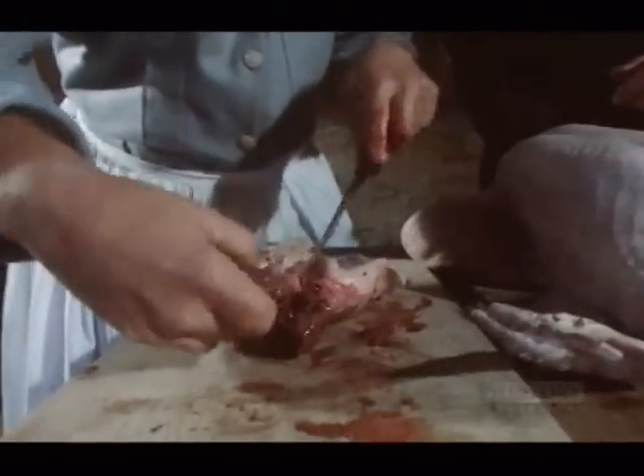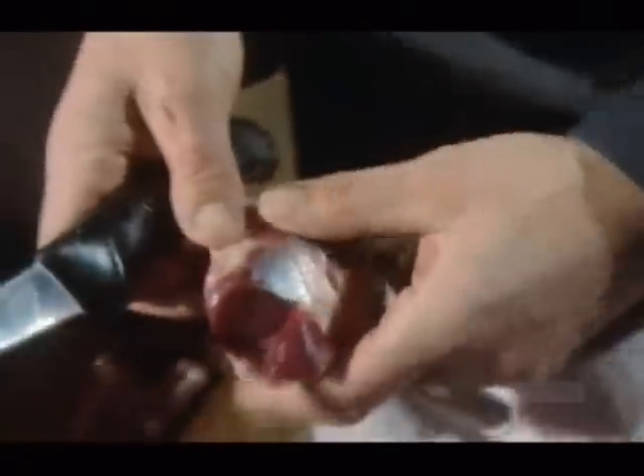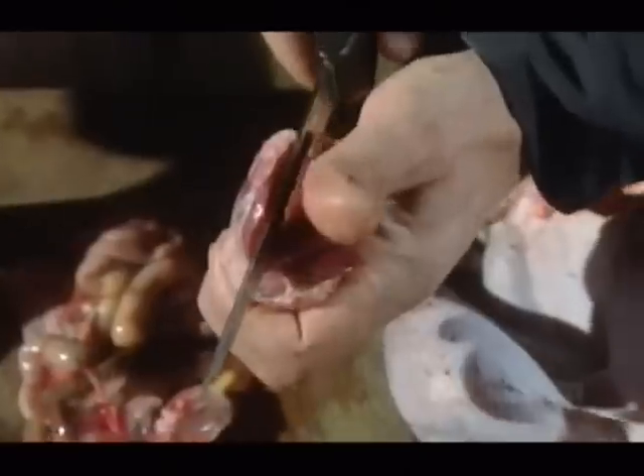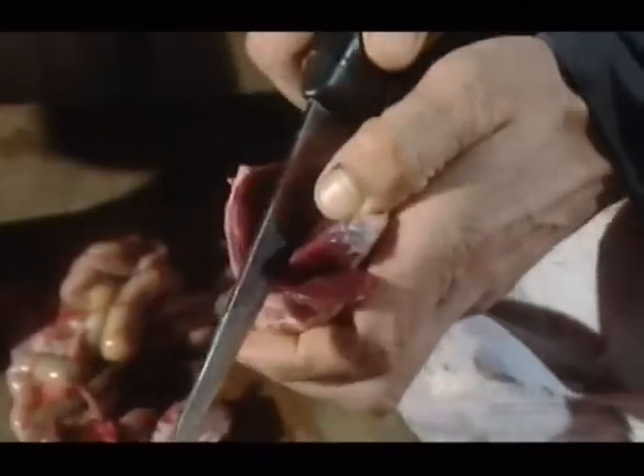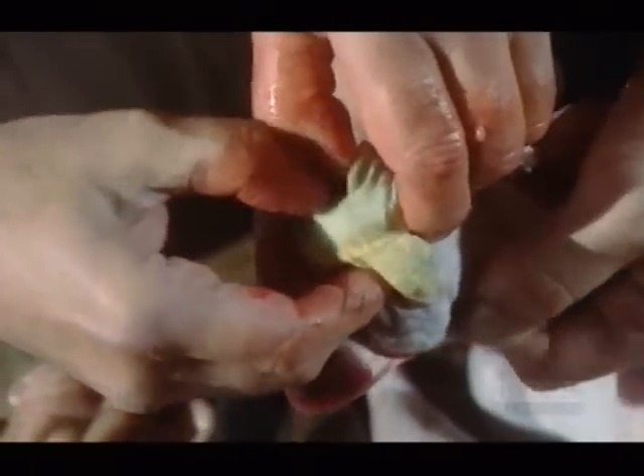Turkeys were brought to Europe by the Spaniards in 1519, and it's Henry VIII who's said to have first had turkey instead of goose for Christmas dinner. The smell that is coming off this — I've burst the little sack with all the brown juice. But turkey didn't really catch on until Victorian times. I'm glad you're doing this bit — up to your wrists in gunk.